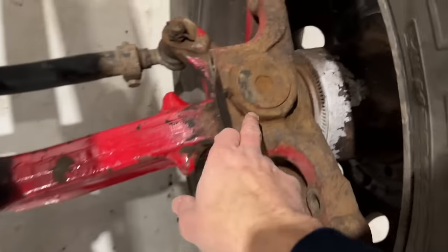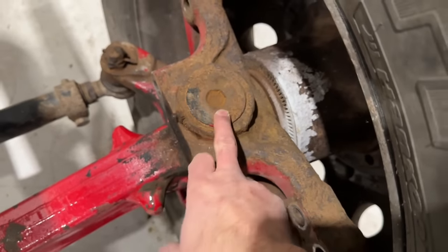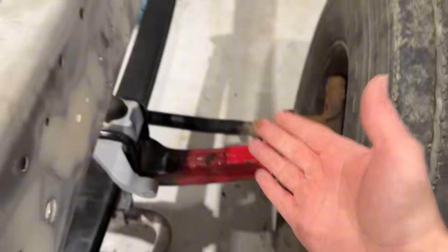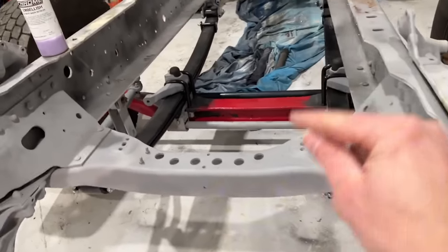We now have a good stub axle with a good cap, which is great, and the axle is a little bit better as well. Obviously that now needs blasting — that's happening on Tuesday and I'll put that in the 4 Series build video I'm currently filming.